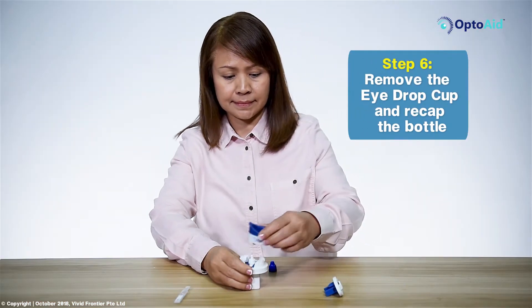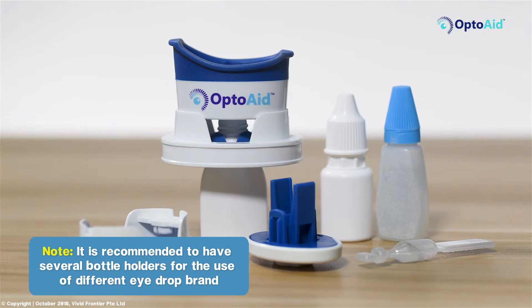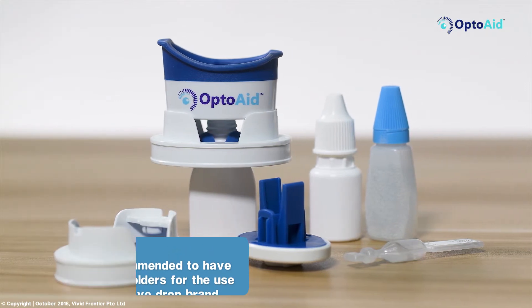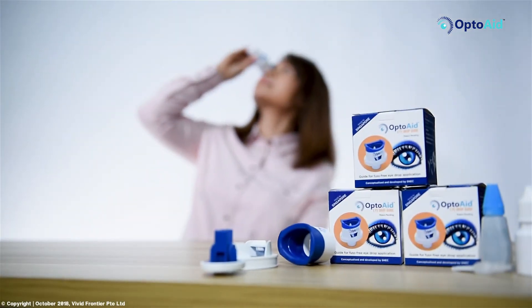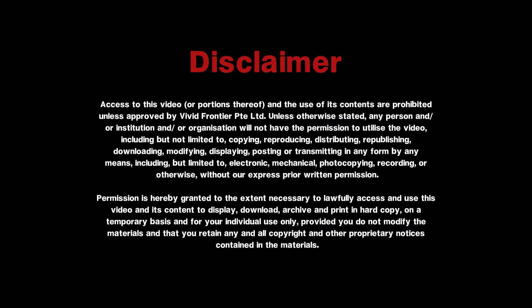Step 6: Remove the eyedrop cup and recap the bottle. It is recommended that you buy several bottle holders for the use of different eyedrop brands. This video is brought to you by OptoAid. Thank you.